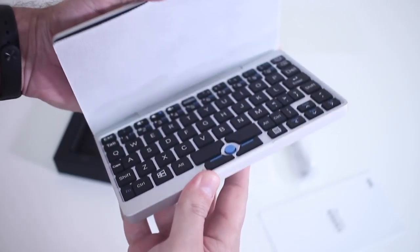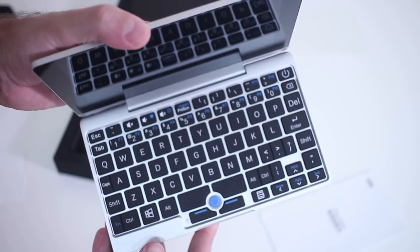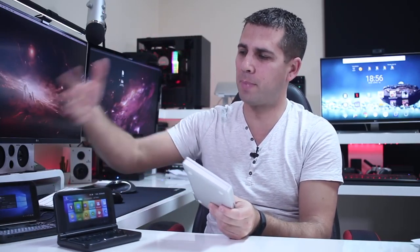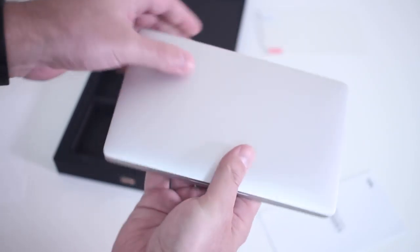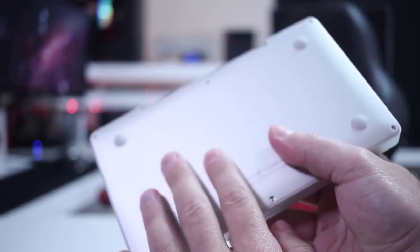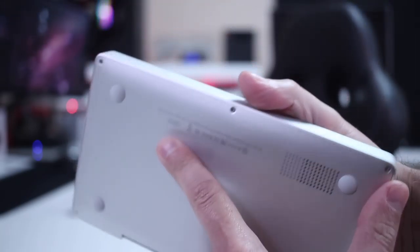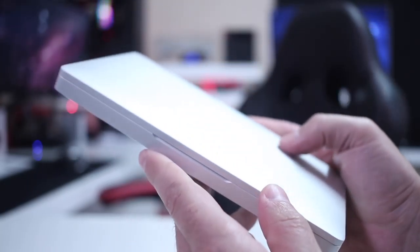Looking at the build quality and design of this Pocket Edition — for those of you that already know the past models, there is a huge difference. Both past models were made of plastic, and this is entirely made of a brushed aluminum alloy which looks and feels really premium compared to the other two models. When you touch it, it feels more like a laptop and less like a gaming device.